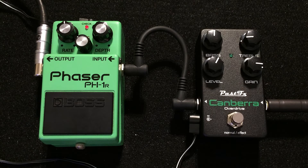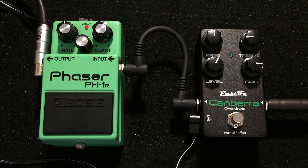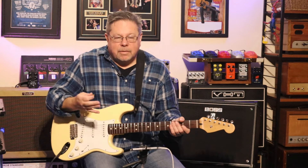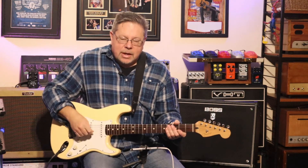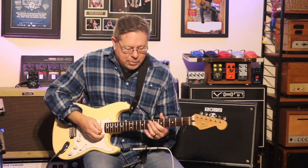When Roland put this series together, they really thought about how they were going to survive on stage being kicked about by guitarists such as me. The PH1R — what have we got? Three controls across the top: rate, depth, and resonance. You can really get your funk on and get MXR Phase 90 styles out of this. It gives almost a slight boost to your signal and certainly doesn't suck any of the tone or volume out.